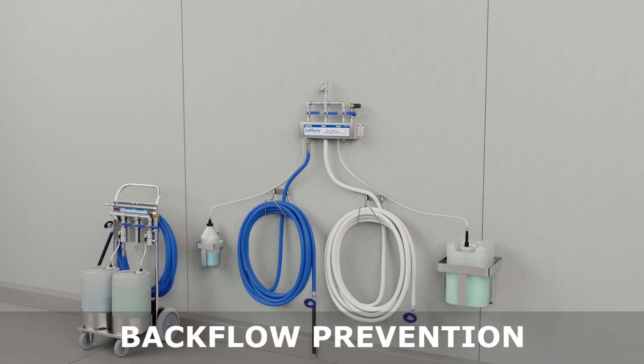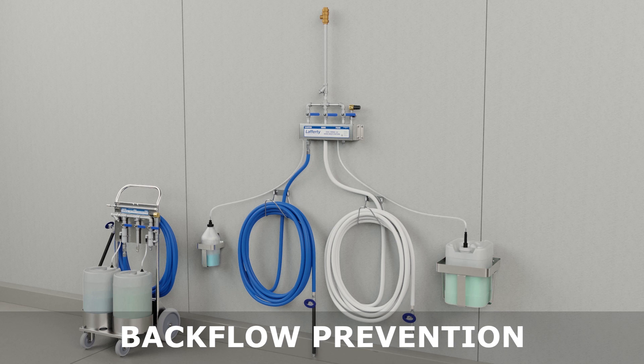When connecting to a potable water supply, follow all local codes for backflow prevention. If necessary, a backflow preventer may be purchased separately.